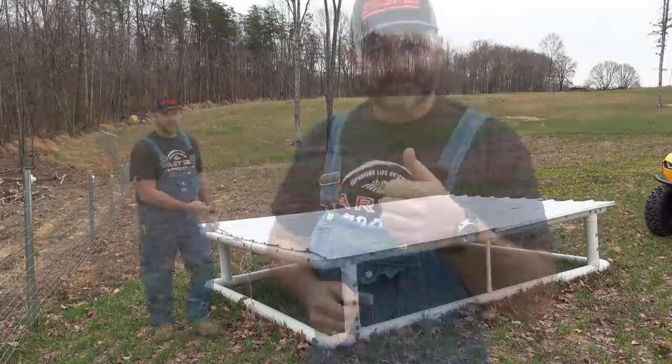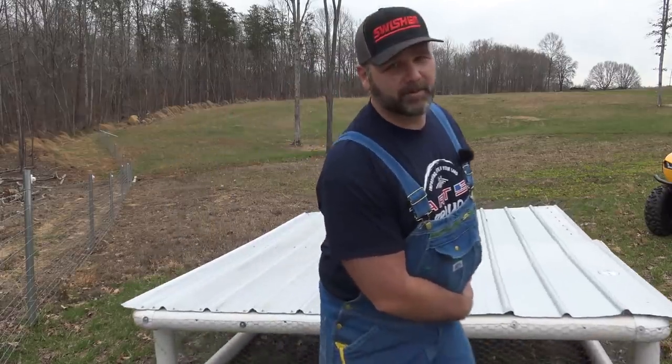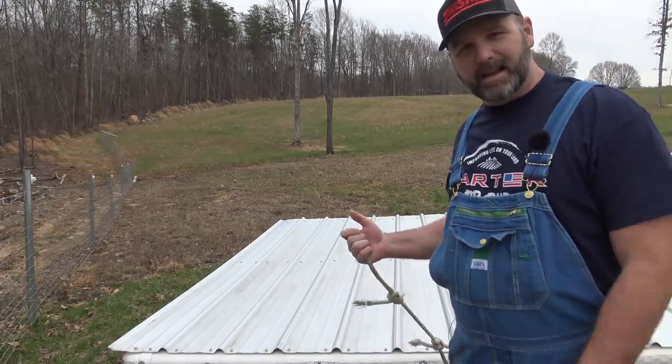The easiest way to haul this long distances is not dragging it — we'll just throw it over the ball on the side-by-side here and pull it right down in front of the house. What we have here is just a rope. I'm a big fella, but my wife can move this. She's about five foot two and weighs about 105 pounds and she can move it. This is a handle that's designed for pulling this mobile coop. Pretty cool, pretty handy.